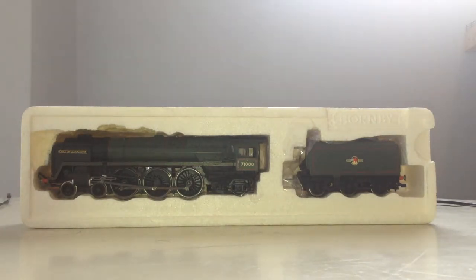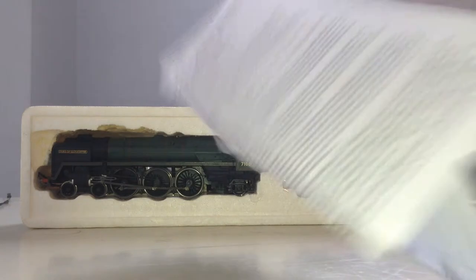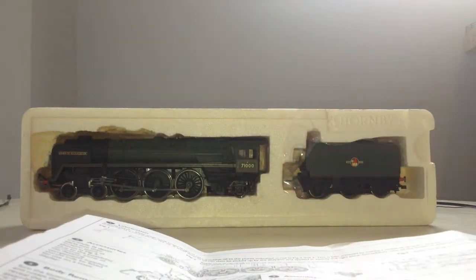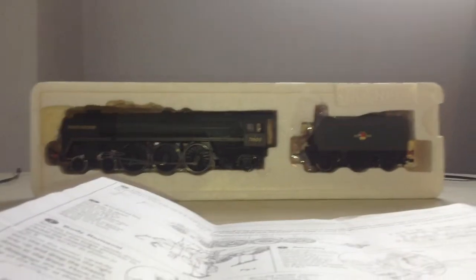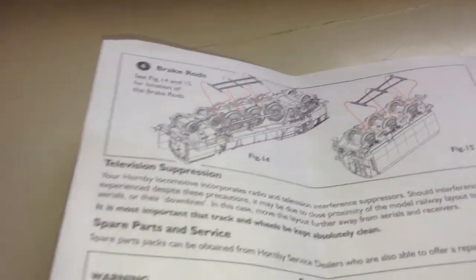Here is — take this horrible plastic sleeve off. And here are the instructions for her: how to run her in and stuff like that. As you can see, where to fit all the detail, where to link all the stuff, body removal and stuff like that. If we have a look on the back of her instructions, you can see it's the same as like the Flying Scotsman, but it's a different picture of the other things.